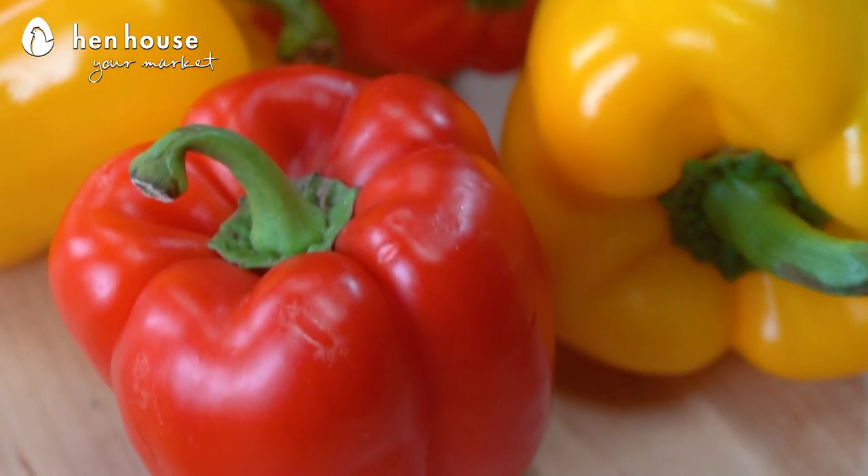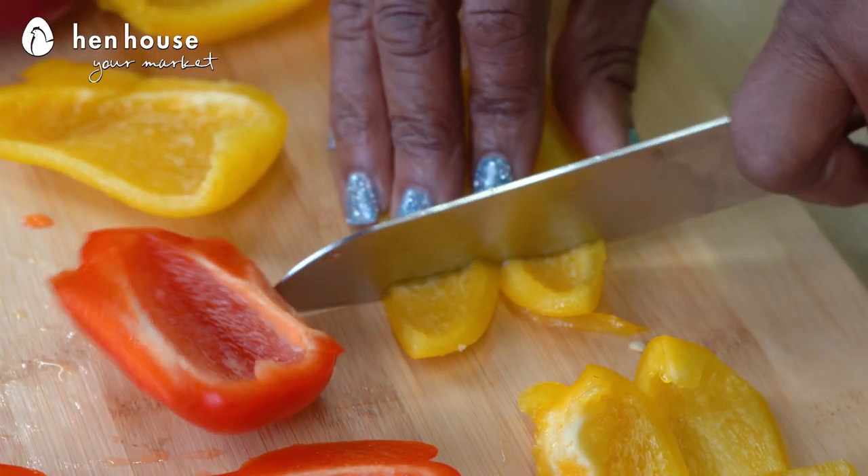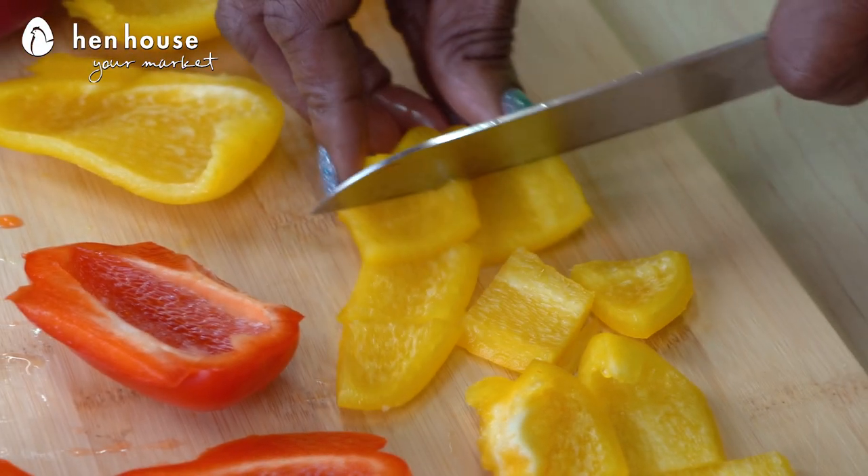Did you know that all bell peppers contain vitamin B6? They also contain vitamin C. They're full of antioxidants that repair and maintain cartilage — our bones, our teeth, those types of things. It also assists in healing wounds and forming scar tissue.